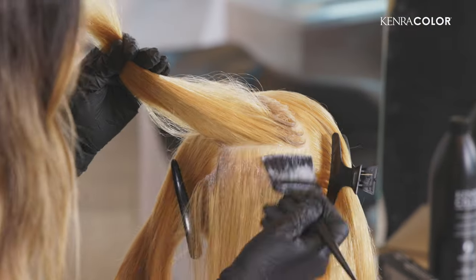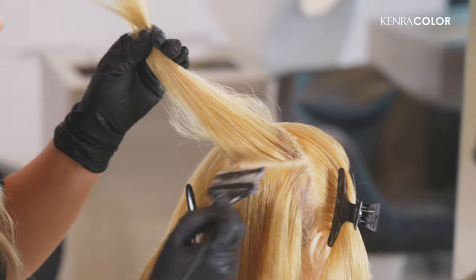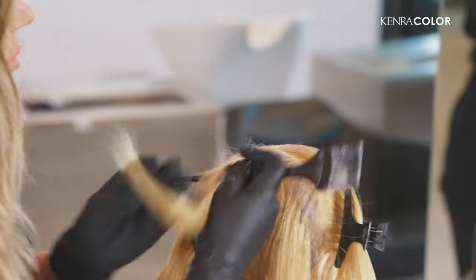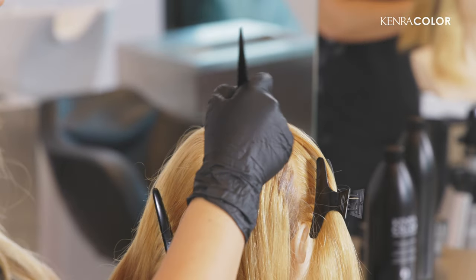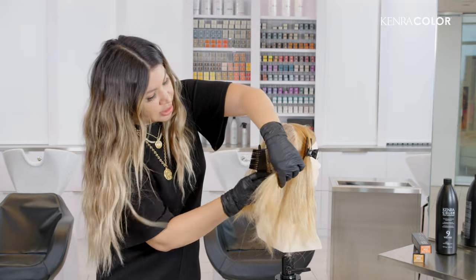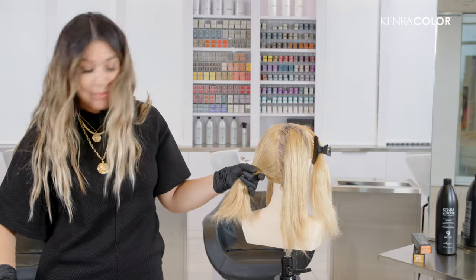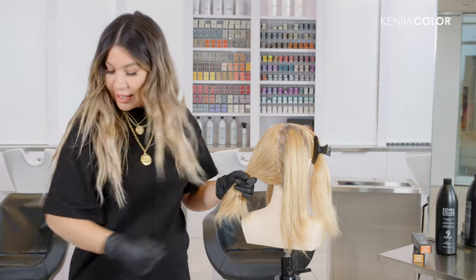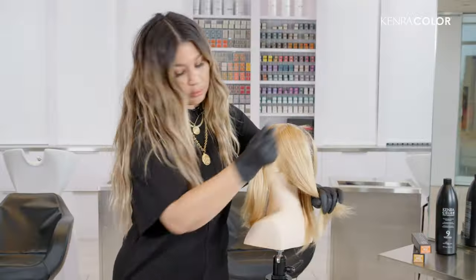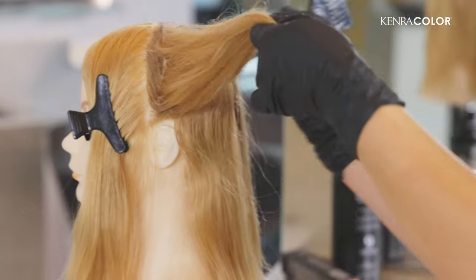I'm so happy that golds are coming back on trend. Golds are my favorite tones and add so much luster, shine, and vibrancy to any look. Now I'm just going to lightly comb in each section just to keep my quadrants separate as I continue to work. I'm going to do the same approach on the other side of the back quadrant. I also love shadow rooting this way because it makes my work so much neater and concise.